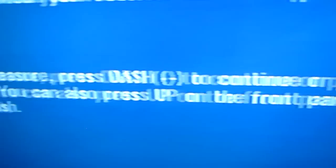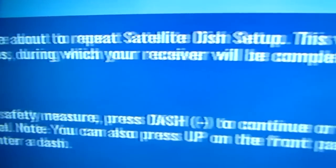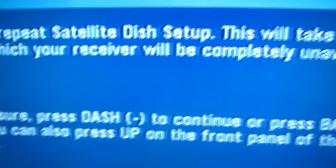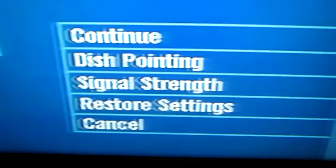Then you're going to get this screen in the bottom corner. You have that yellow box, and in that yellow box it says press dash to continue or press back. That little dash is underneath the numeral seven. Press it and you'll get that in the window.